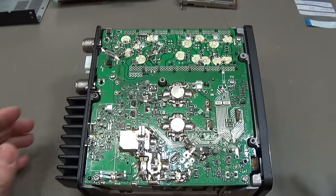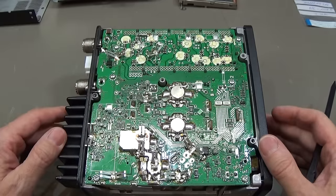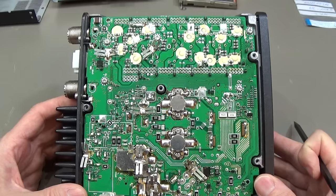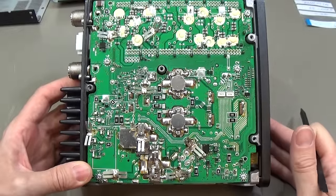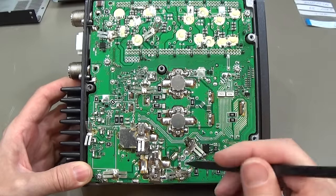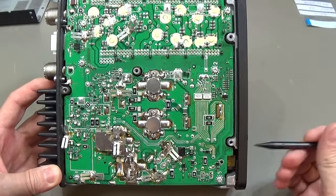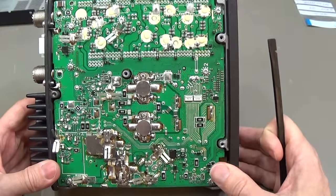I've opened the chassis from down below. This is the PA board as we already know. I wonder why we have flux here everywhere — it looks like somebody was already in here, so maybe somebody tried to rework the PCB. I really don't know, that is really odd.